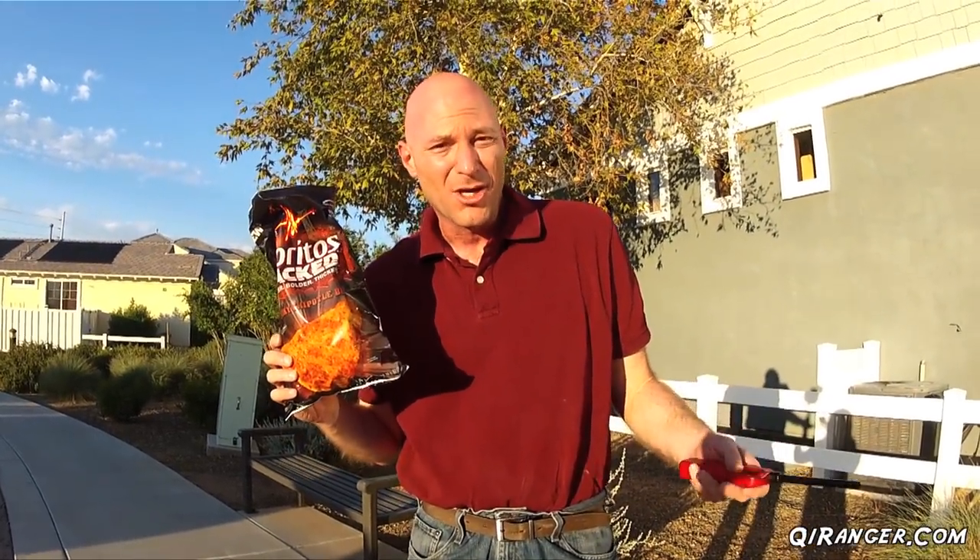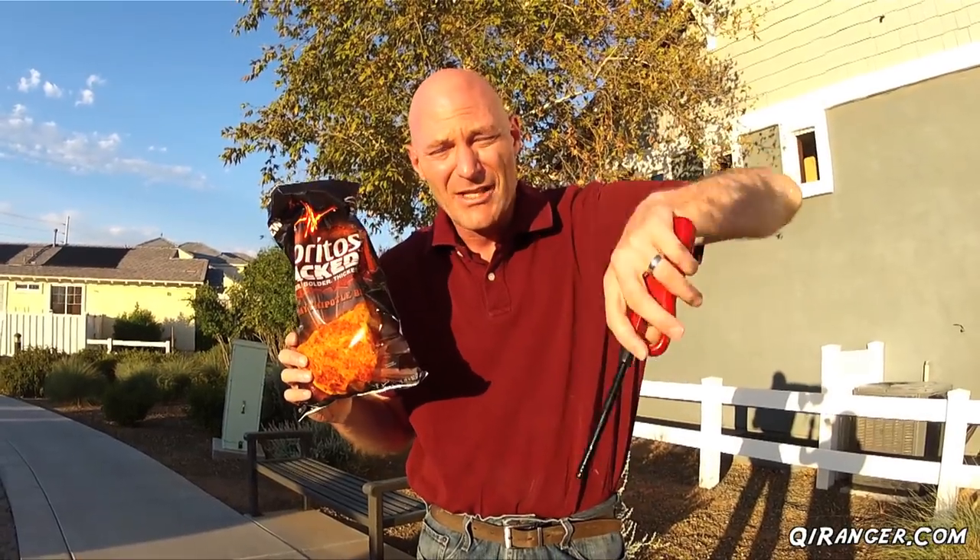Which brings me to today's question: what is your favorite way to start a campfire? Make sure you leave a comment down below sharing your secrets of the trails. As always, thank you very much for watching, and from Arizona in the United States, I'll see you next time.